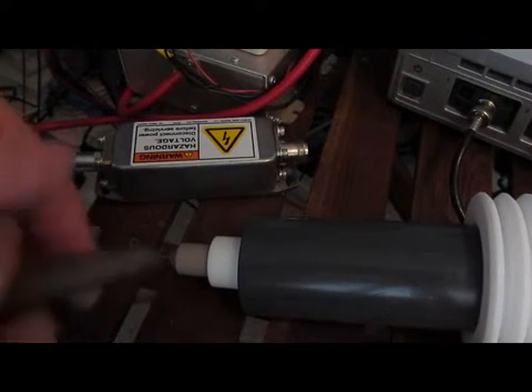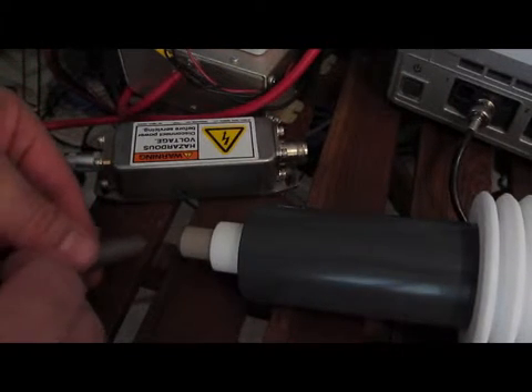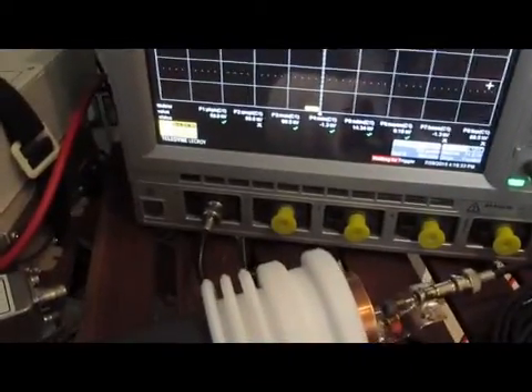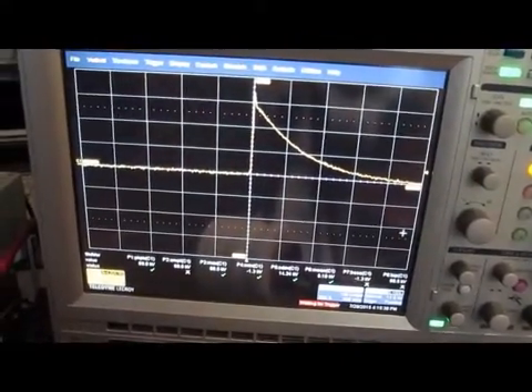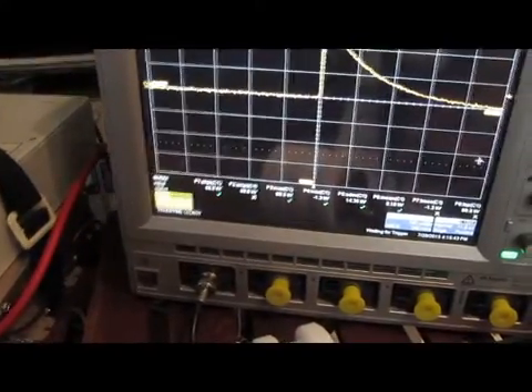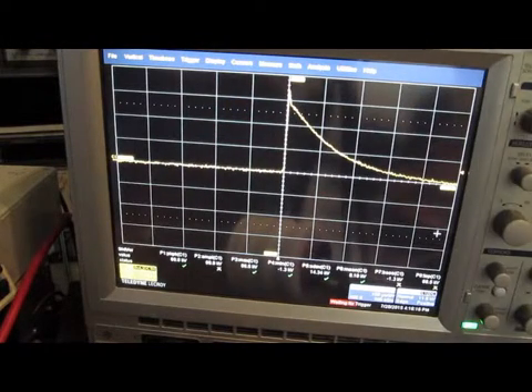I've got my little grill igniter here — one side is attached to our ground. We're currently at 20,000 volts per division, and the scope is showing this to be about 70,000 volts. I'm not sure how accurate that is — I think that's going to be the next problem: how do you actually validate this thing at real high voltages? I'm going to have to give it some thought as to how to actually make this measurement.